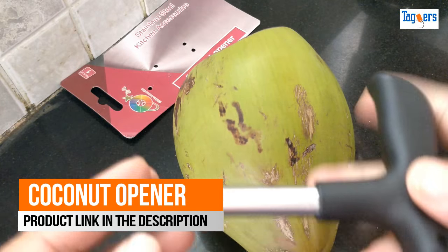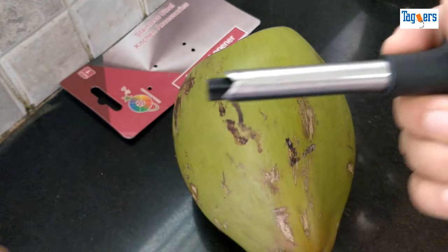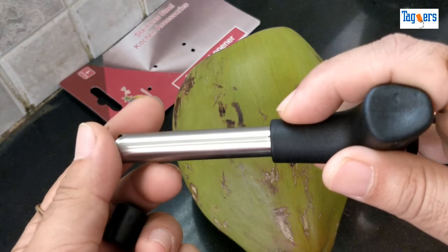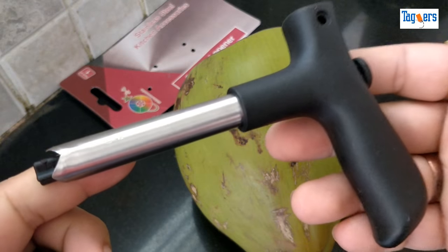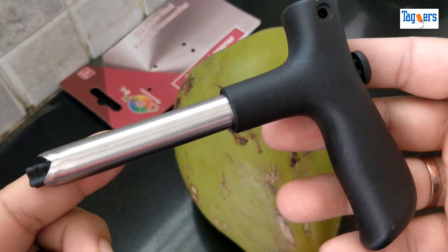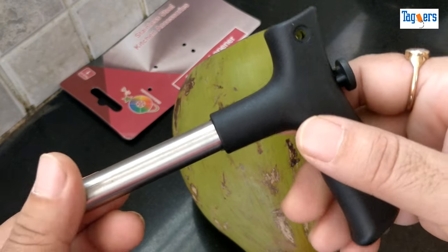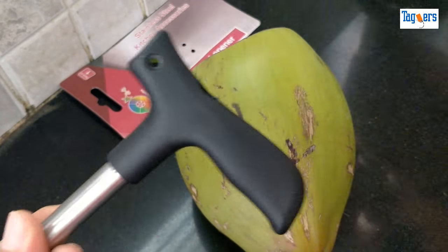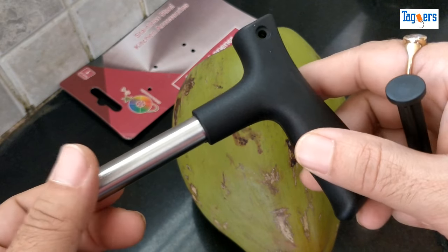Welcome! Look what I've got here to show you today — a coconut opener. This is a stainless steel coconut opener which I got from one of the e-commerce sites. It cost me about 500 rupees and the product seems quite decent in terms of build quality.